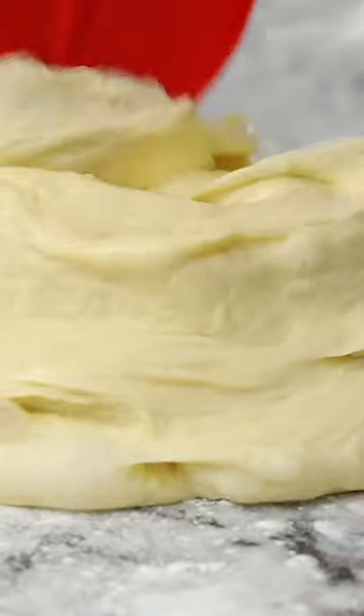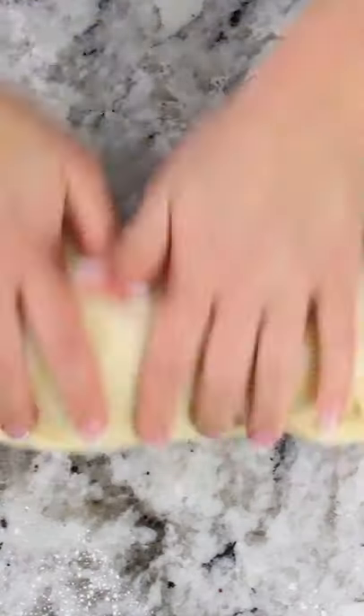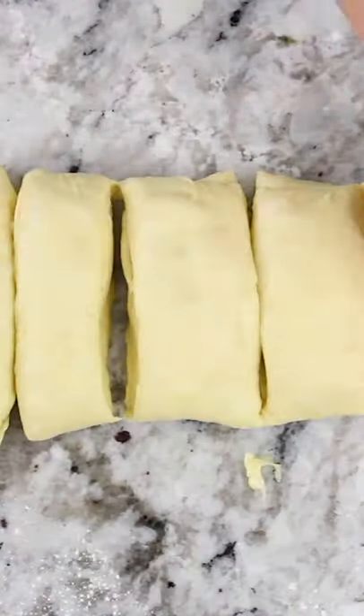Once that delicious dough has proofed, transfer it to your work surface and then roll it into a log and divide it into eight equal pieces.